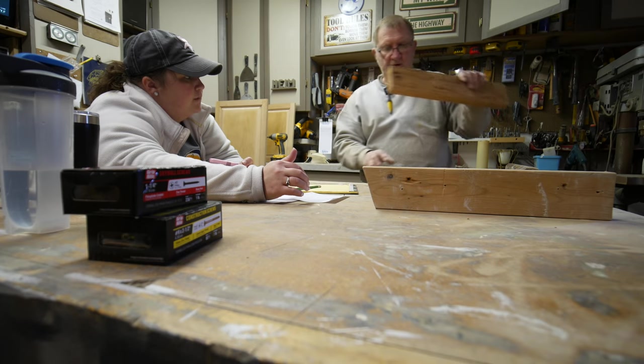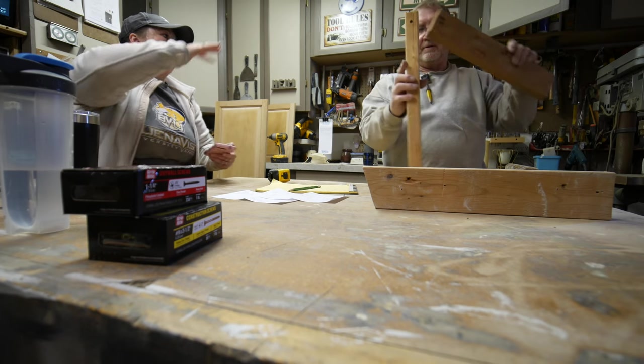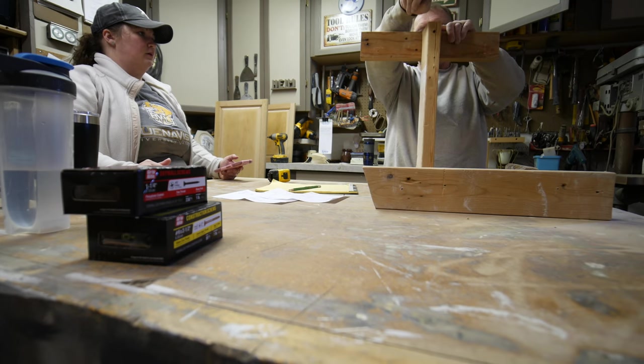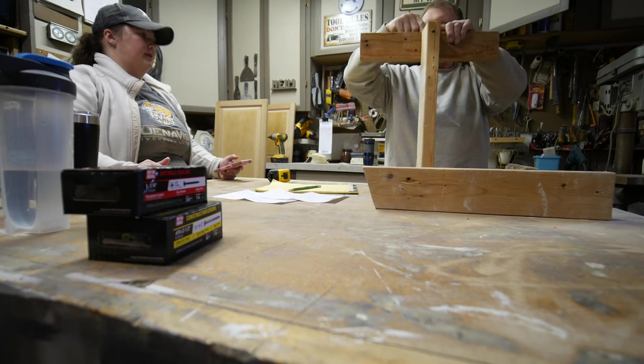This is going to be your front, but I don't need an overhang, I guess is what I'm saying. I'm going to sit like this. So you want from the back stud wall 32 inches out to here?